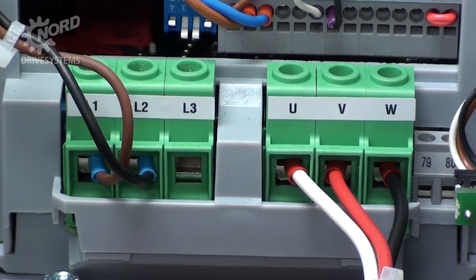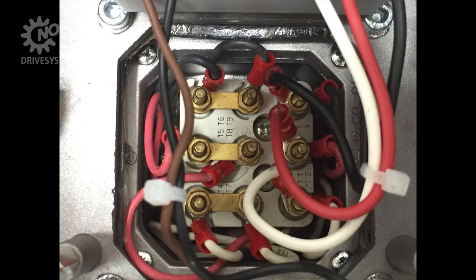Terminals U, V, and W are where the motor output power connections are made. There will be three wires already connected to these terminals. The white wire connects to T1, red to T2, and black to T3.